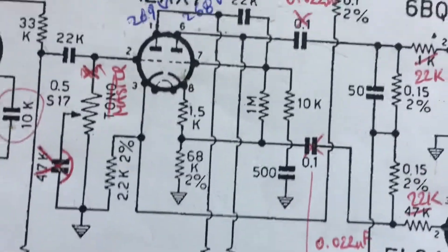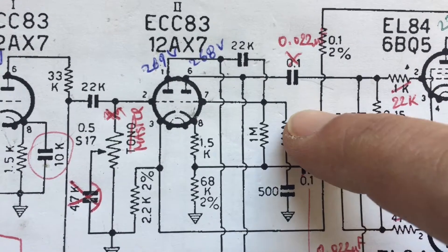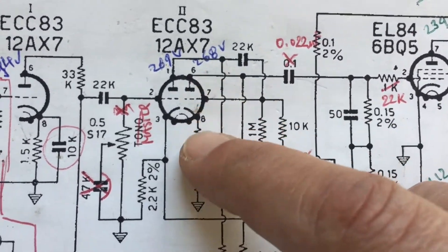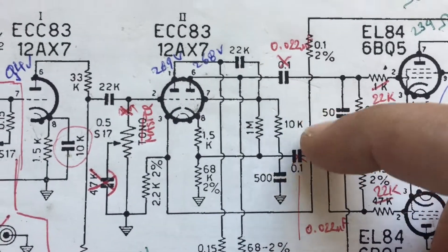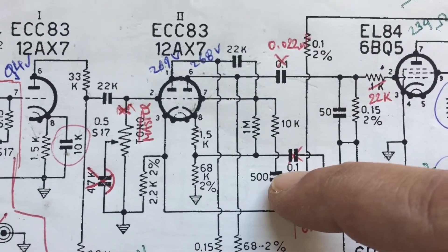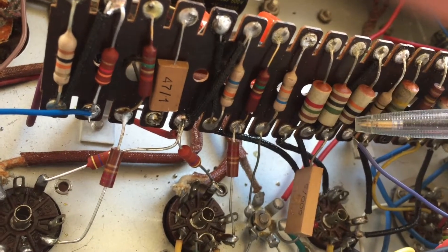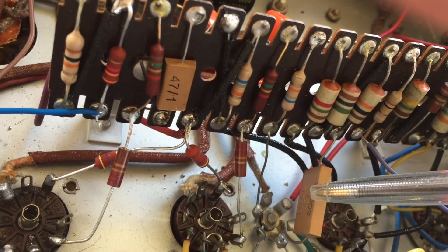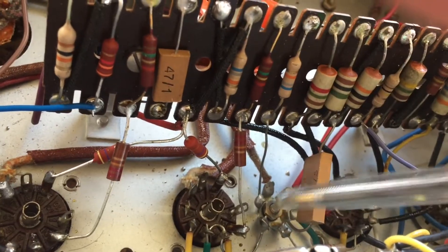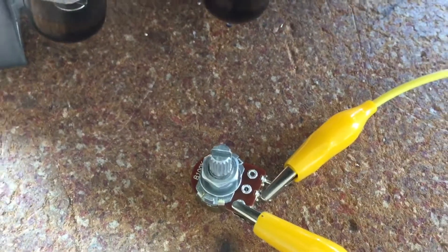The next thing I want to experiment with is this 10K resistor coming off the phase inverter tube. It's a sort of filter — the 10K and the 500 picofarad. The 10K resistor is this one: orange, black, and brown. And here is the 500 pico connecting to ground.